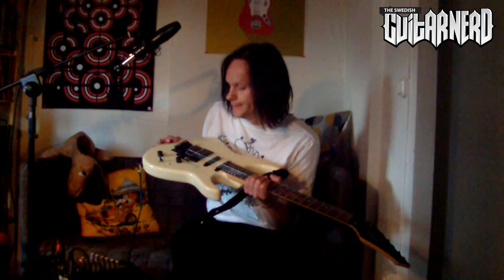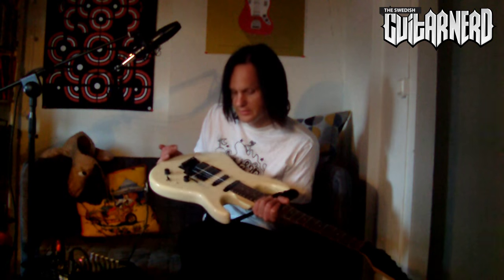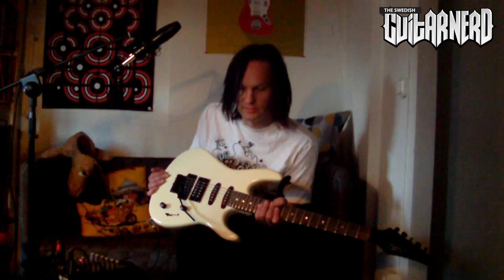Hey, this is the Swedish Guitar Nerd and today I'm going to do yet another pickup upgrade video. I'll use the EMG 81, which I've used in another guitar in one of my previous videos — I put it in my Epiphone SG Special and didn't think it made that much difference. So we'll see what it does to this guitar, the Squier HM. I will show you how the bridge humbucker sounds stock, then do some sound comparisons to the EMG 81 and see if I like it — or if you like it.